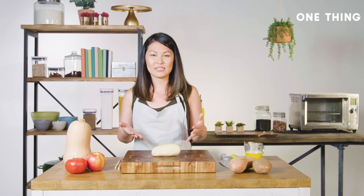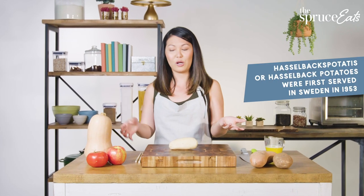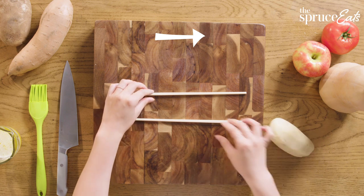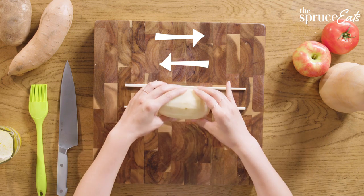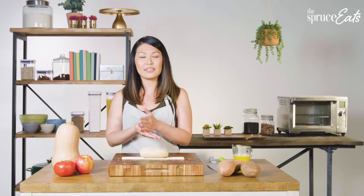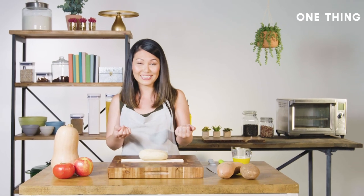So of course the first thing we always think of when we think hassle-backing is a potato. We're gonna try the hack on this and then go from there and see what works. You put the chopsticks kind of parallel to one another and then put the potato right on top, and what that does is it helps you from cutting straight down the potato and having it fall apart into slices.